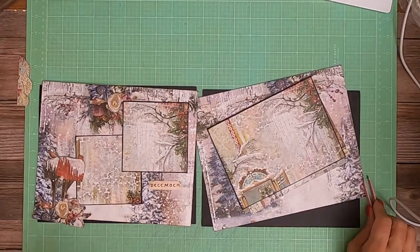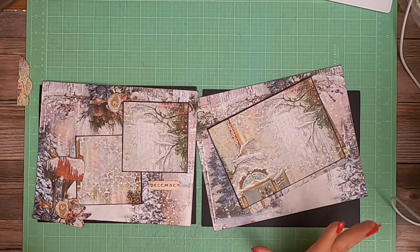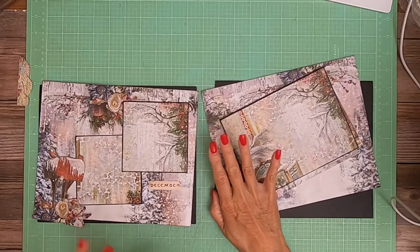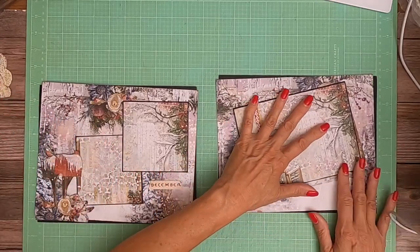Hey everyone, it's Daphne from Scrap and Create and we're working on page 4 and 5 of Mistletoe and Holly from Blue Fern. These are both going to be fairly simple map pages, and this one is going to have a flip up while these two are going to be stationary.